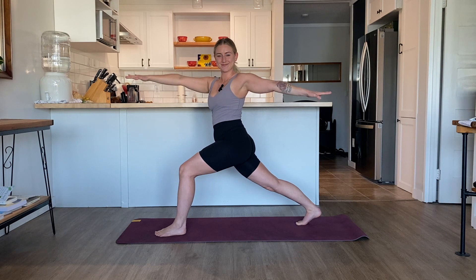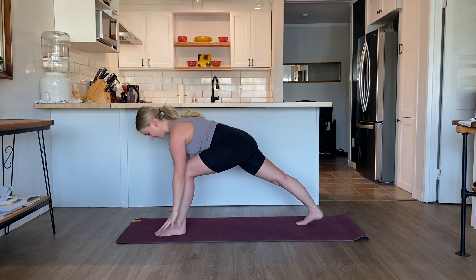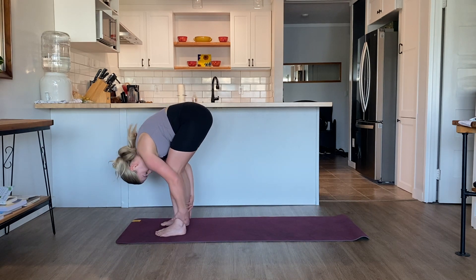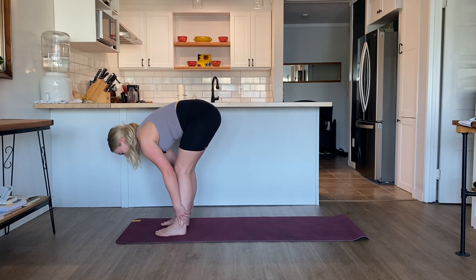Take a couple of breaths here. Place the right hand on the outside of the left thigh, left hand on the back of the right thigh. Inhale, come back through center. Reach the arms back up overhead. Exhale, ground the palms onto the mat. Bend the right knee, step the right foot forward to meet the left. Find your forward fold. Inhale, come up halfway — flat back. Exhale, fold forward.